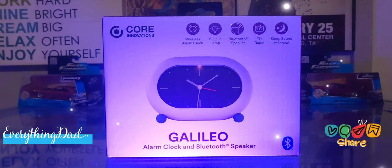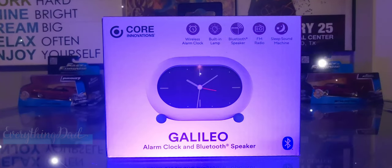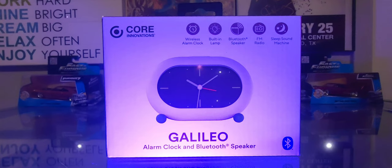What's going on guys? We're going to check out this product — a nice simple little alarm clock. What I really liked about it is that it came with a sleep sound machine along with a built-in lamp, Bluetooth speaker, and FM radio. So let's get into it.